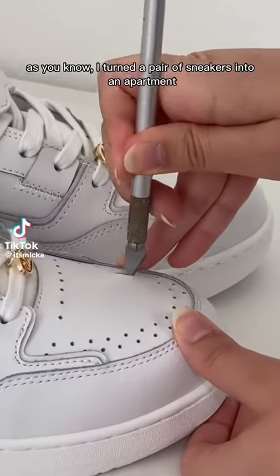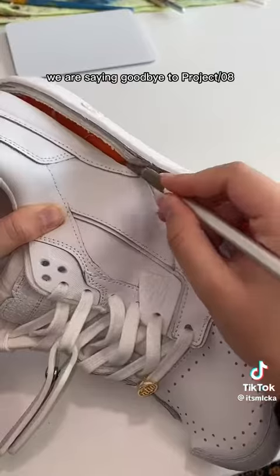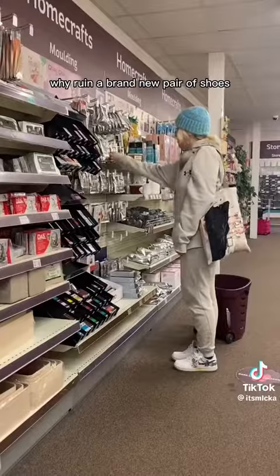As you know, I turned a pair of sneakers into an apartment, and today is the final recap. We are saying goodbye to project 08. Honestly, thank you so much for the love. A common comment I got though was: why ruin a brand new pair of shoes?